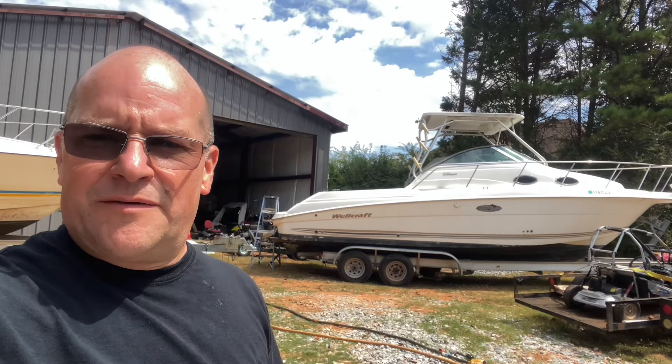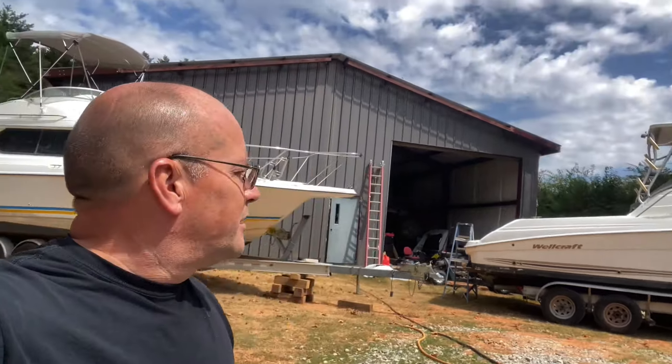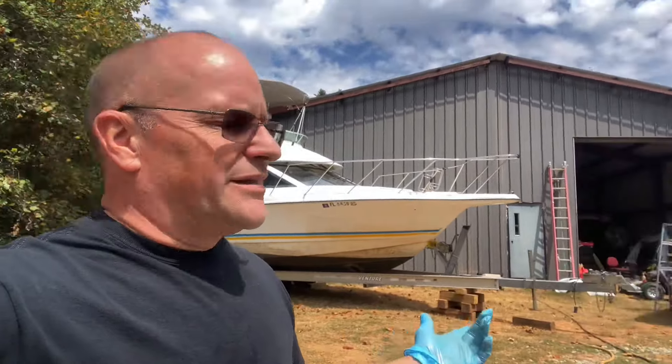Hey group, working on this 2006 Wellcraft 270 Coastal Tournament Edition. Basically it's my brother-in-law's. He got it super cheap because it had taken on water. The motor was locked up and needed to be all gone through, so I took the motor and drive off — they were both kind of trash so we got rid of them. We're in the process of repowering it right now.